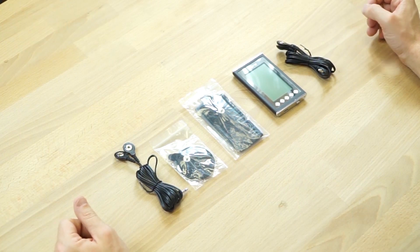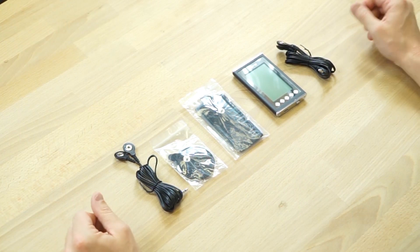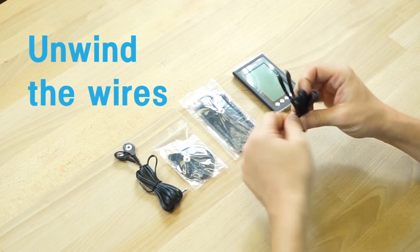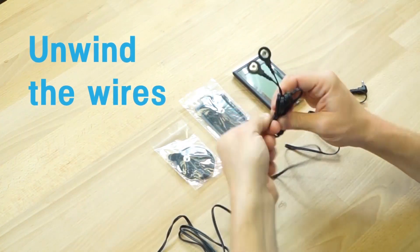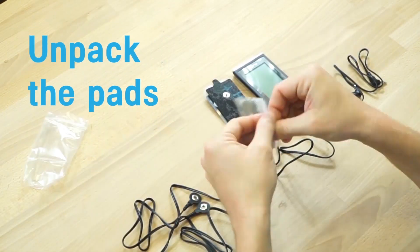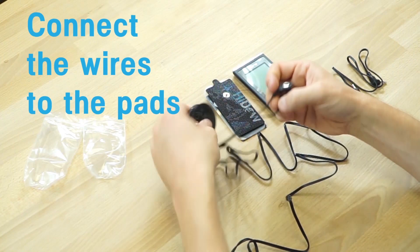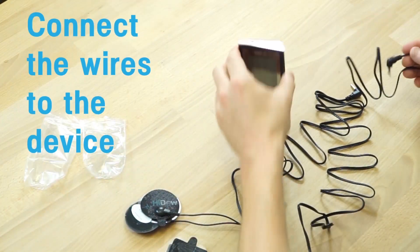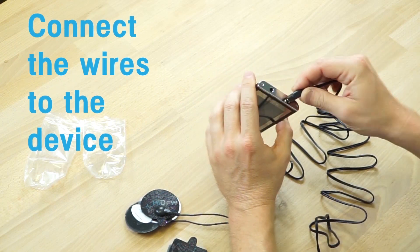Now that we've unboxed your XPDS 18, let's teach you how to apply it. First, you're going to unwind all of the cables. Next, unpackage your pads, connect the cables — one cable to each set of pads — then connect the cables to the top of the device.